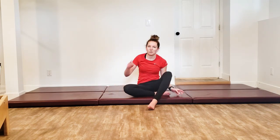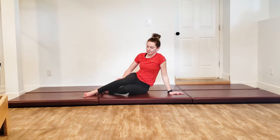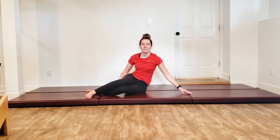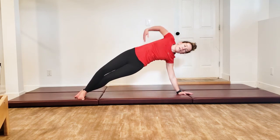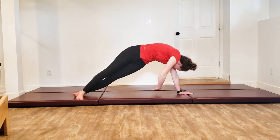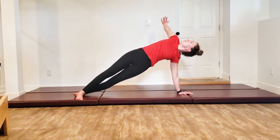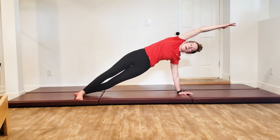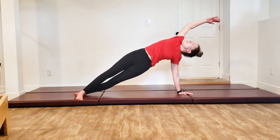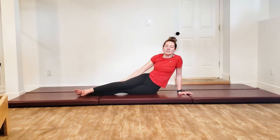Coming all the way back down. Just one rep on the other side. Top foot forward, bottom foot back, on that hand. Great big inhale, exhale press yourself up. Arms up towards the ceiling, thread it down and through, exhale come back up and open. Bring that arm up by your ear, inhale and twist down, exhale and open up. Come back to center, lower yourself down.